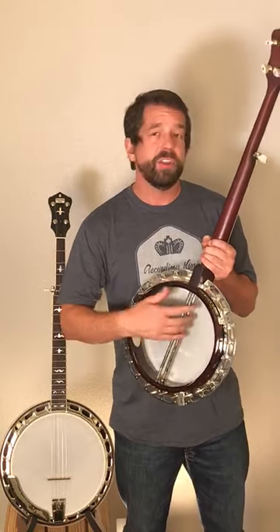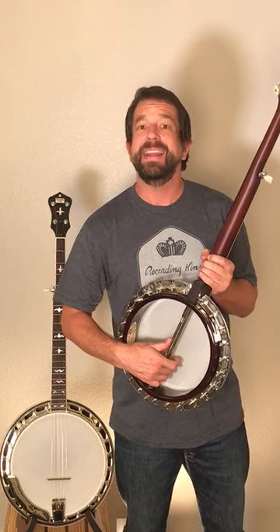So I hope if you have a banjo, you pull that resonator off, take a look inside, and then get to playing.